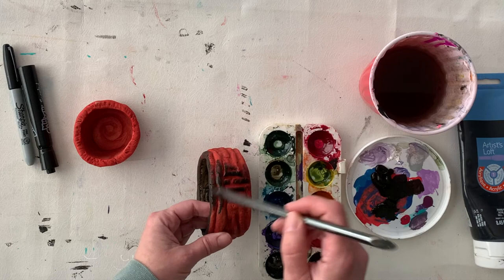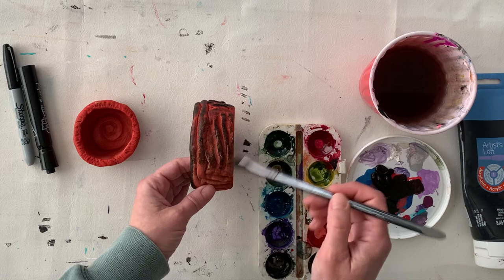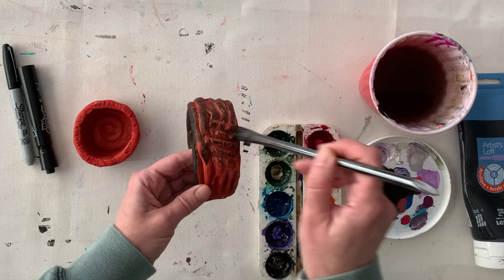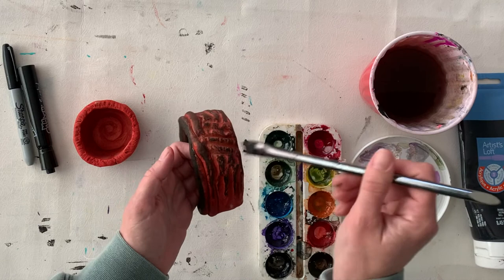I've let the first coat dry and now I'm going to do a slowed-down shot of the dry brushing technique. This is with acrylic paint — it could be done with markers by coloring over the higher points. That's basically what I'm doing here: painting the higher points because my brush hardly has any paint on it, just going back and forth without reloading very often, keeping very little paint and very little water on my brush, but it's just bringing out those raised areas.